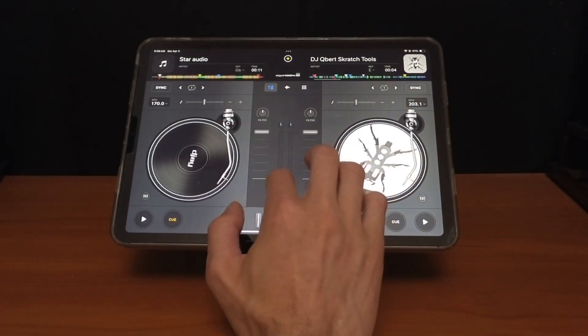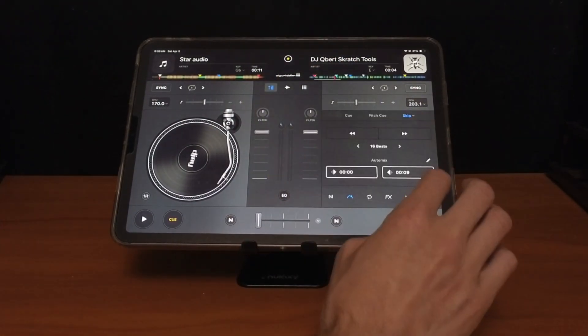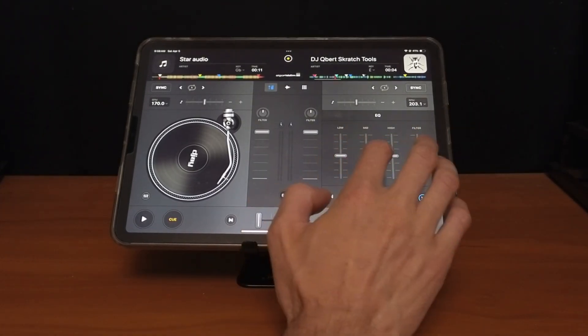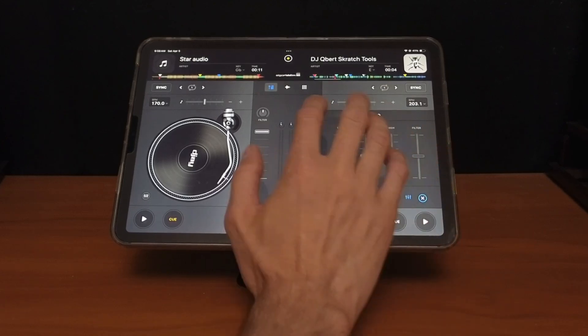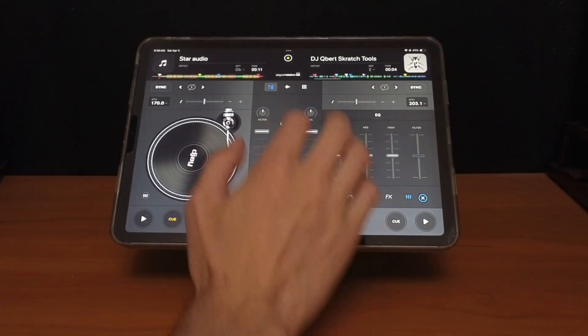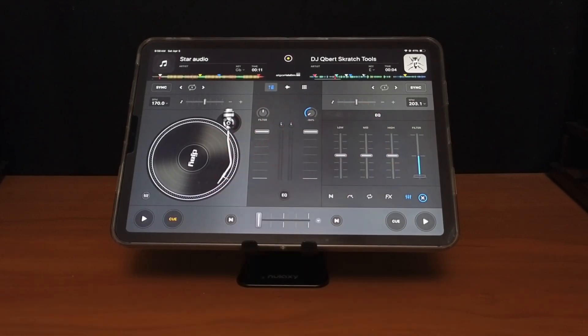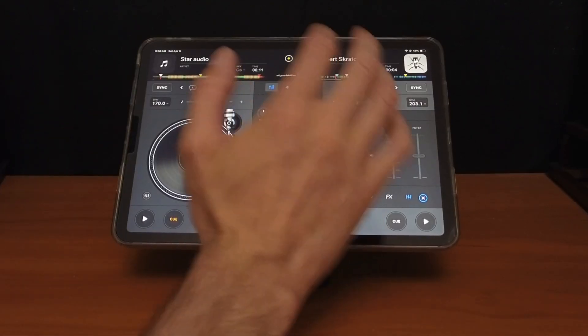The same thing works on any type of slider — let me open the EQ. Bring it down, double tap, and it's back. Any one of these sliders works. Also any knob too. The knobs are a little bit harder to use than the sliders, but if you want to go back to the middle you just double tap it.